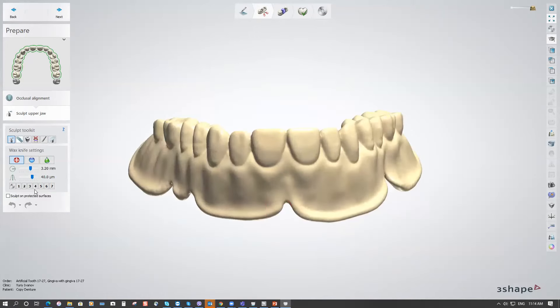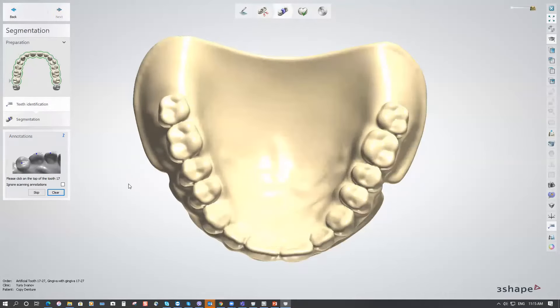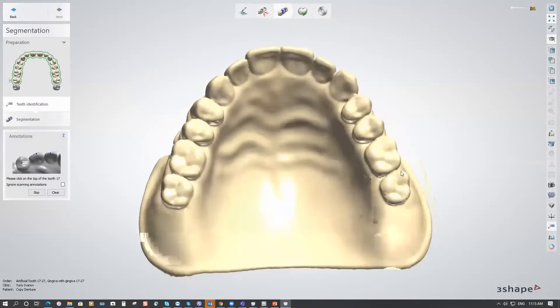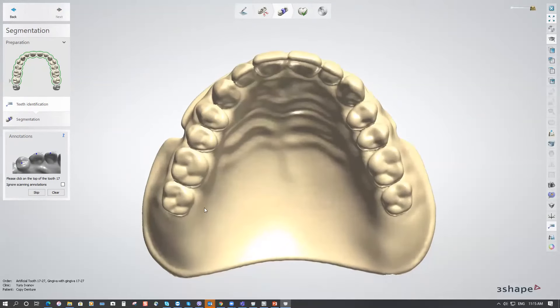Here you can use the Wax Knife on your scan. When ready, go to the next step. Clear everything and annotate the teeth to help the software identify each tooth and segment them from the rest of the scan and from the base. Click on the top of each tooth number — number two, like this — and continue for the rest of the arch.